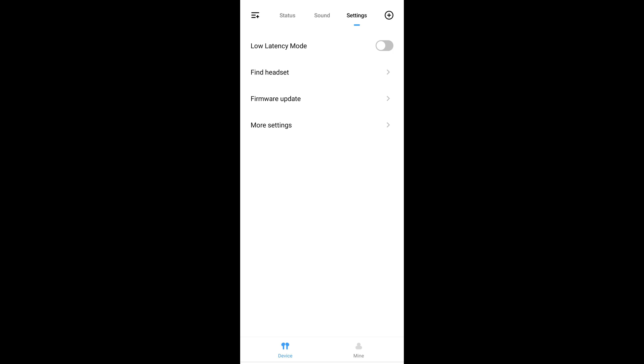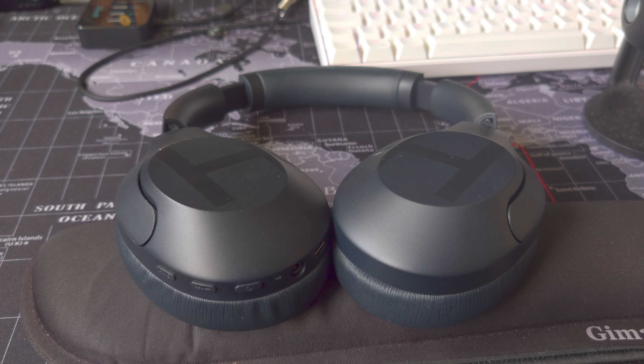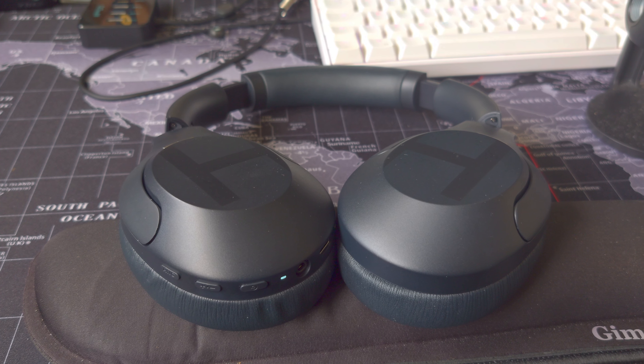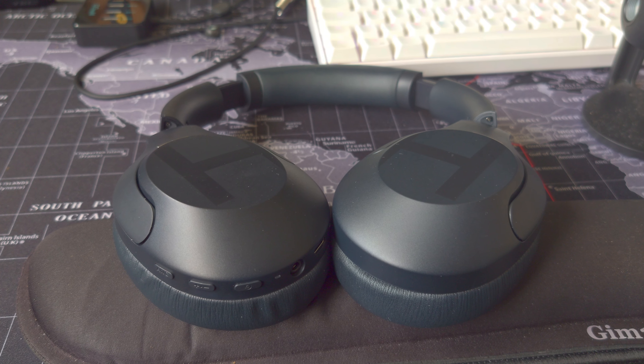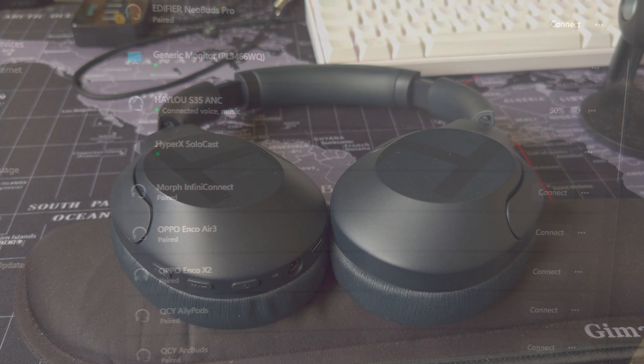In the Settings tab you can trigger firmware updates manually, toggle gaming mode, and there's an interesting feature called 'Find My Earphone' or 'Headset' depending on which screen you tap into. Provided your headphones are connected, it will play a sound on the device itself. It was certainly loud enough for me to hear in a reasonably large room, and the LED flashes periodically as well — a very useful feature and a welcome addition.